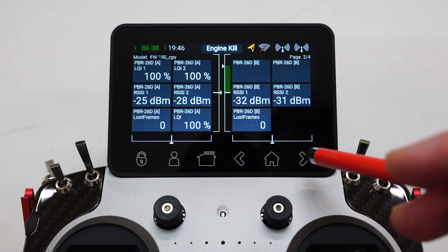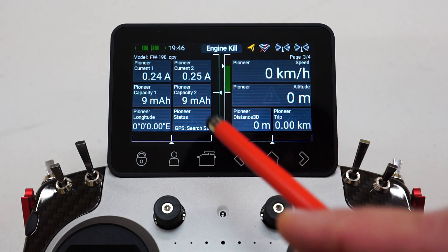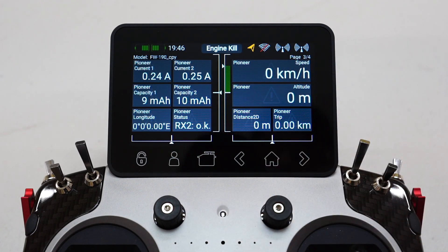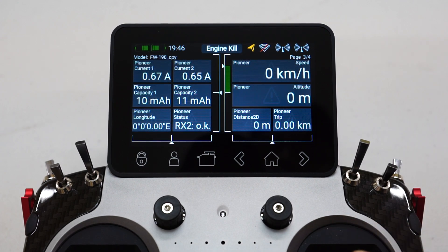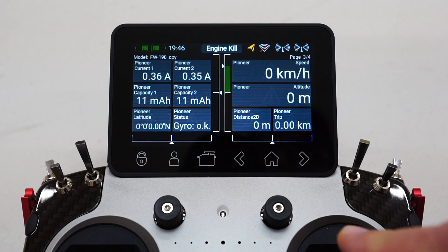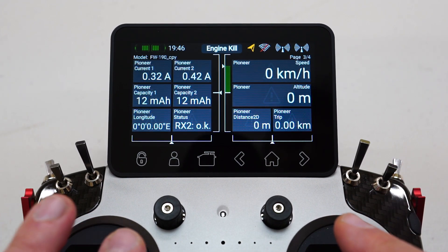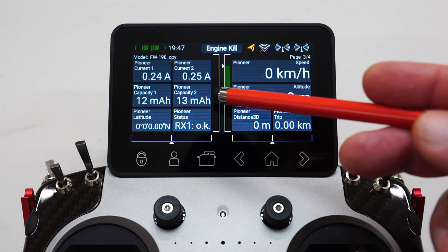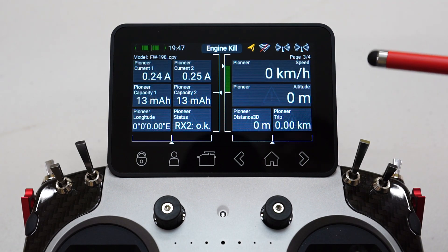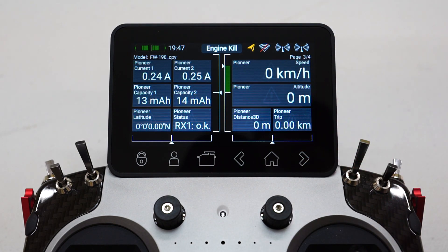Moving to one of my other telemetry screens — this is my main receiver screen. You'll notice I've got two capacity values for my two onboard batteries that plug into the Pioneer, reading about 10 milliamps at the moment. I only reset it just a few minutes ago before I started this video. If I move the sticks, you'll notice the current goes up a little bit. After a typical flight, you might have a couple of hundred milliamps counted. You then switch off the model, and on your next flight when you turn it back on, it will still say, say, 250 milliamps, and then it will keep incrementing for the next flight and so on.